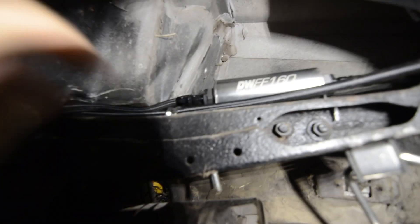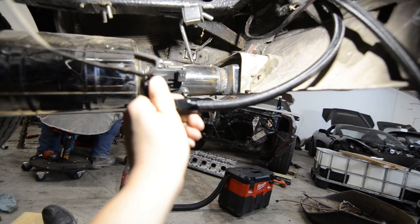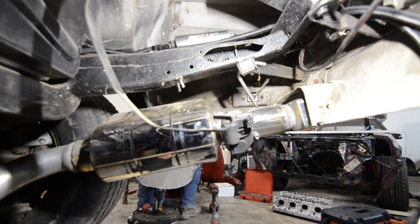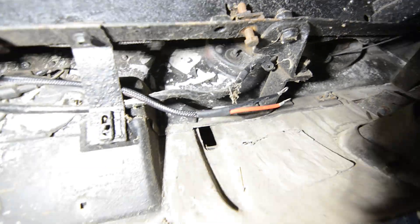Here's the fuel system routed in. We ran it similar to OEM — through the filter, then down the frame. The lines come up along the side, and the tank sits right in here. Down at the bottom is where the spare tire goes, which I don't think I'm going to run. You can see the fuel lines routed and the harness tucked up there for now.